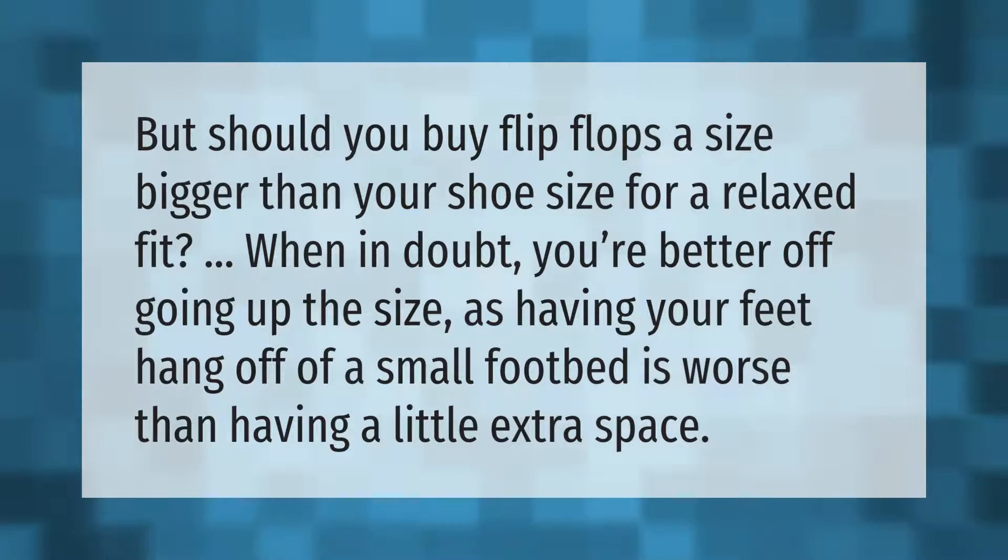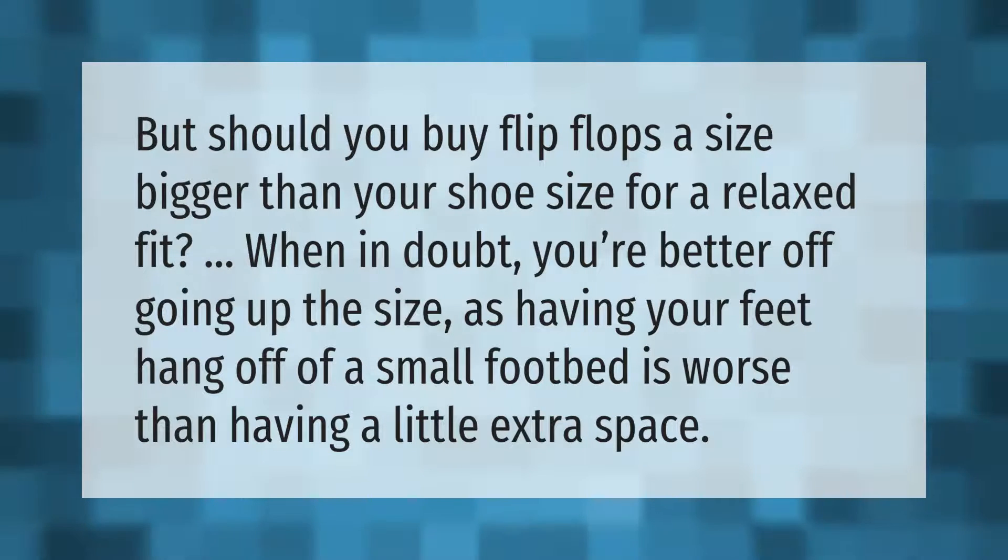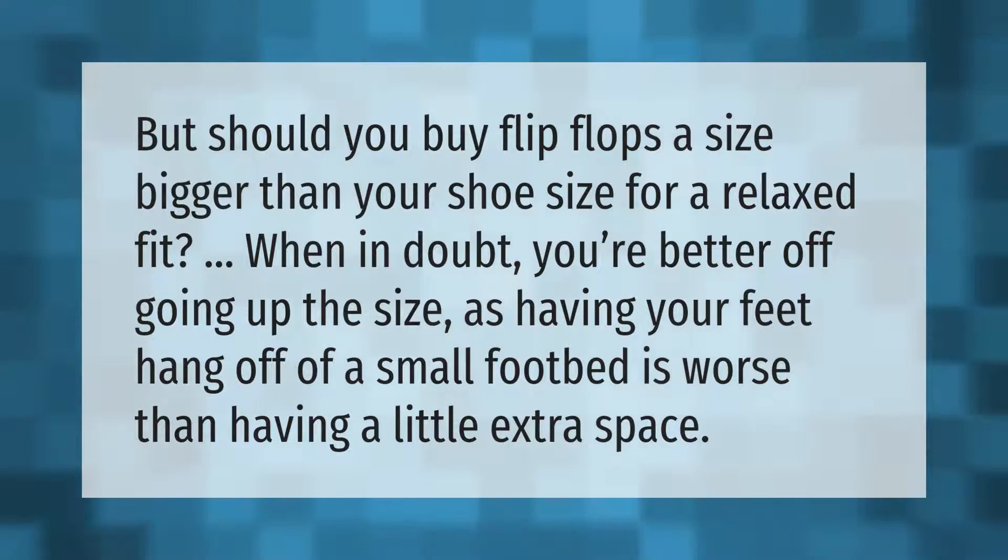Should you buy flip-flops a size bigger than your shoe size for a relaxed fit? When in doubt, you're better off going up a size, as having your feet hang off a small footbed is worse than having a little extra space.